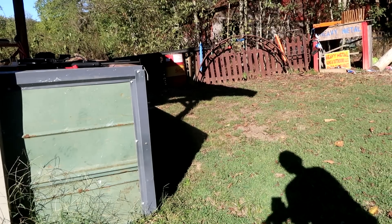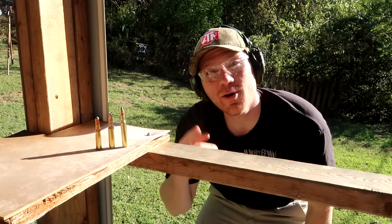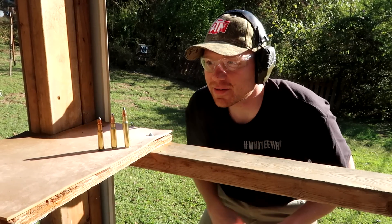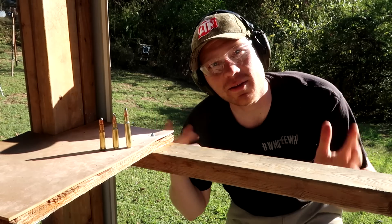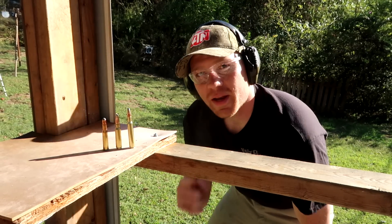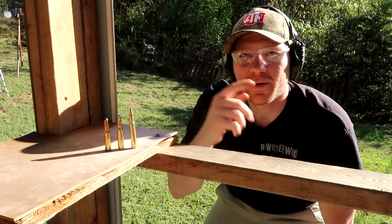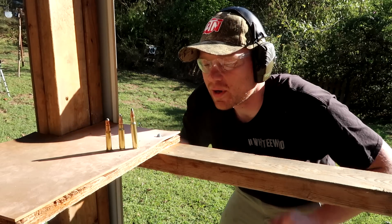Thanks for watching the video today guys. That was a whole lot of fun and those targets didn't cost us a dime — I found them walking out of the woods deer hunting this morning. Let me know down below what you guys like: the 30-30, the 308, or the 30-06.